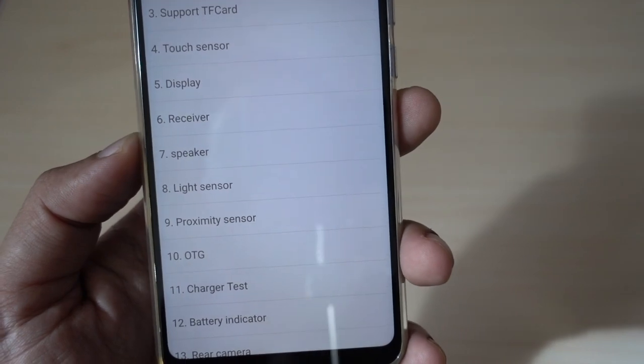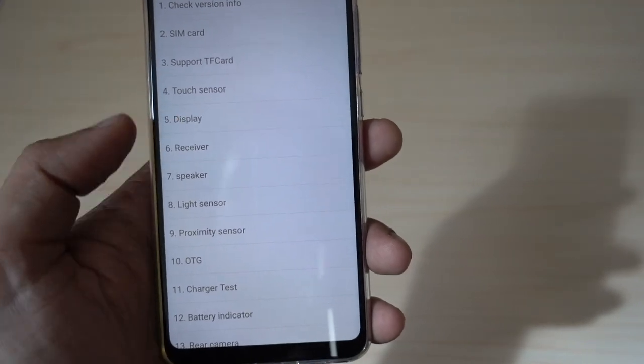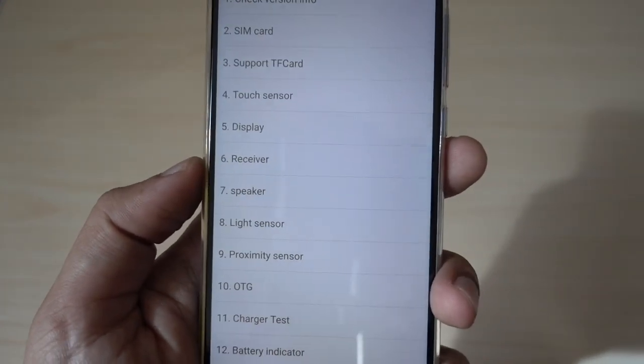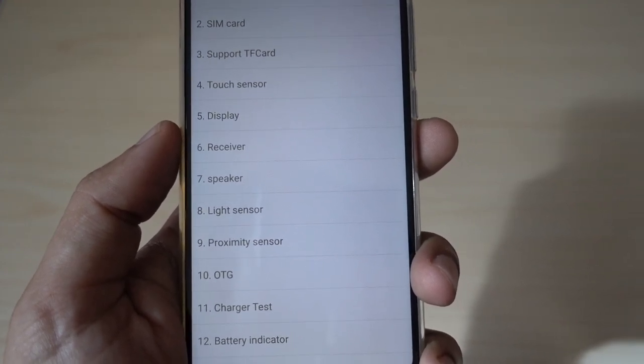This will take you to the CIT menu, or diagnostic menu. With this dialing code you can check the whole phone's hardware information — version information, sensors, display, receiver, and speaker. This code should work with most Xiaomi devices. If for some reason this code does not work, you can suspect it's a fake device. The second option you can find in the settings, which I will show you later on.